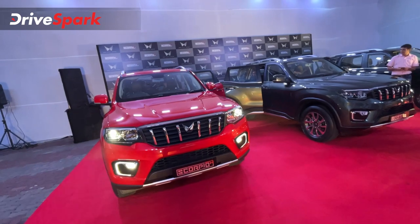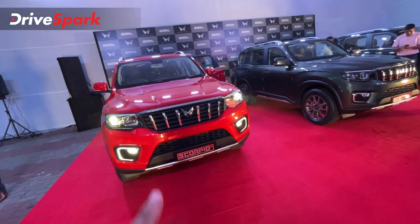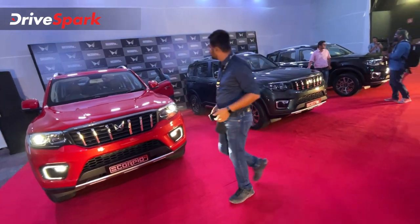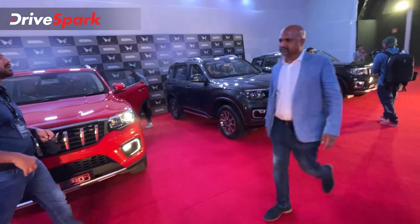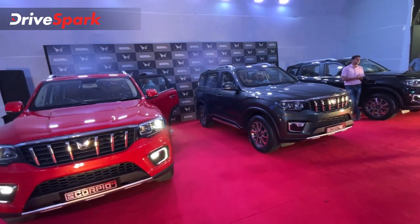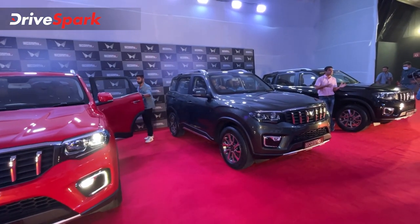The pricing starts at 11.99 lakhs going up to 19.49 lakhs for the top-end model. The pricing has been officially announced, and deliveries are set to start from June 30th.